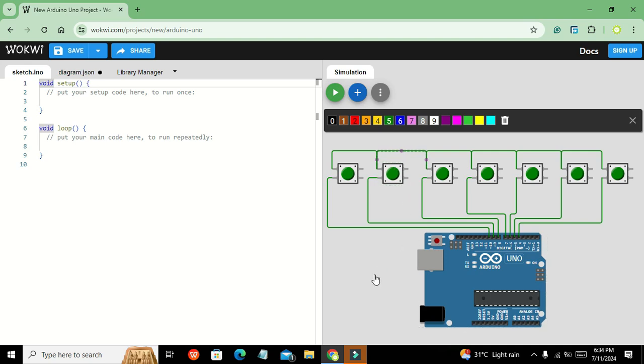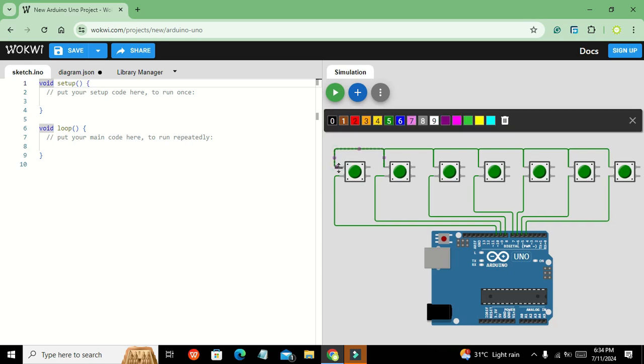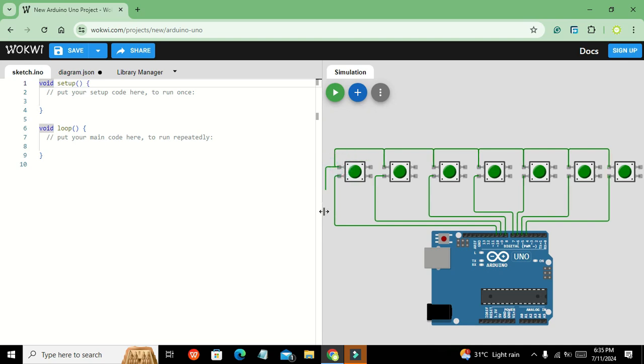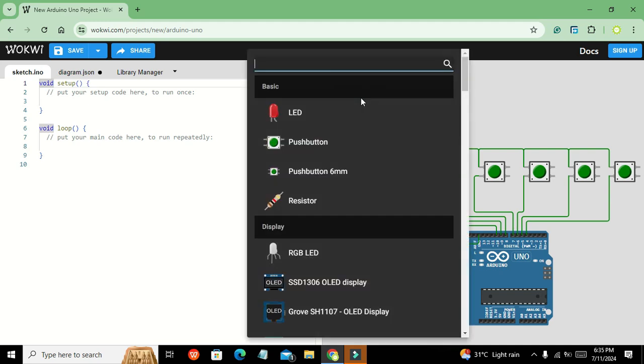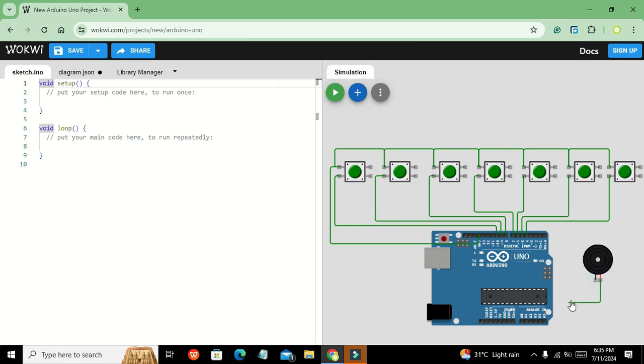We also need to connect the common pin of all buttons together and then connect ground to these common pins. We also take the buzzer and connect it to pin number 11, and connect its ground pin as well. This completes our circuit diagram.